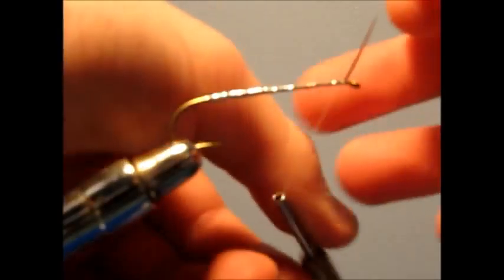Once you get to the front, just toss it over, tie it down, and just snip off the extra.